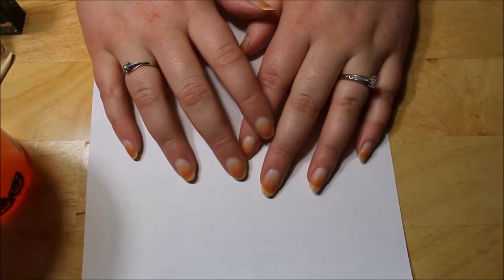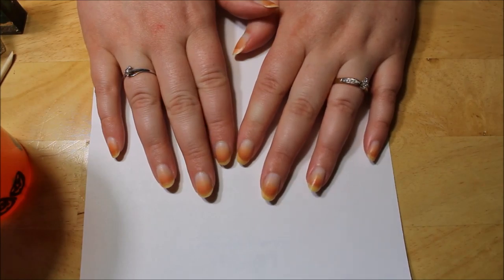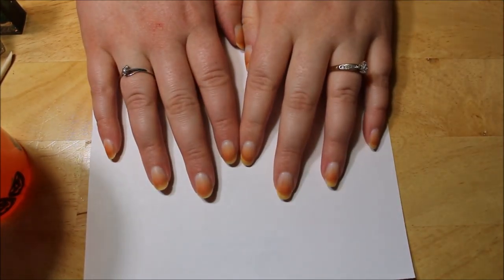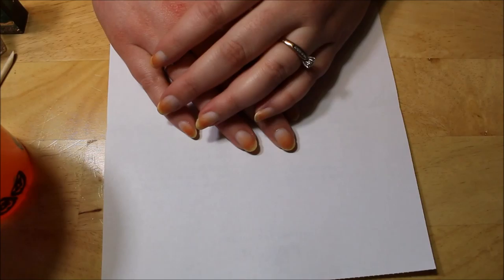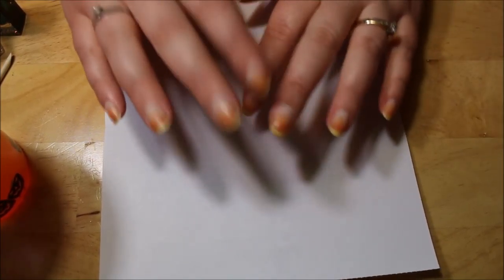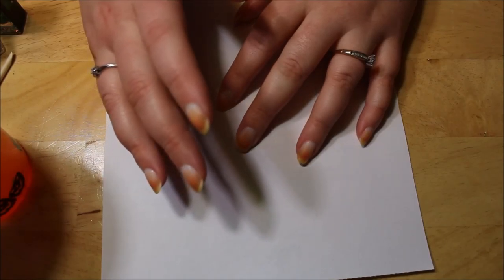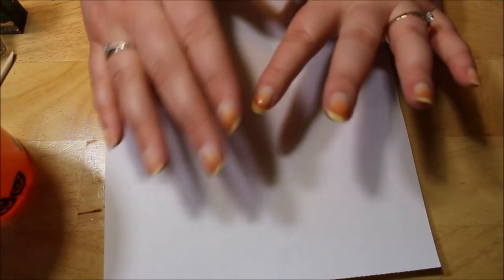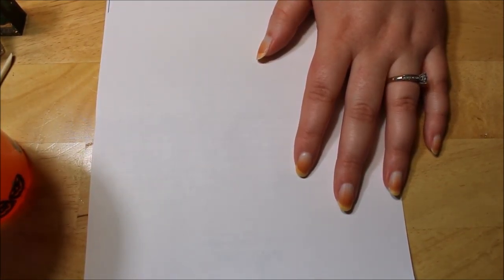Hello! I actually chose a water marble — that's what I pointed to on my paper — so I'm going to do that. This is only going to be the second time I have ever water marbled, so bear with me. I Googled St. Patrick's Day water marbles just to see what the general colors would be.